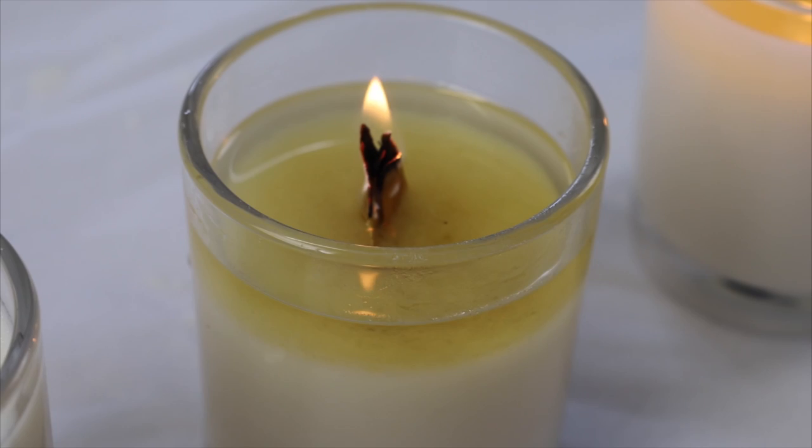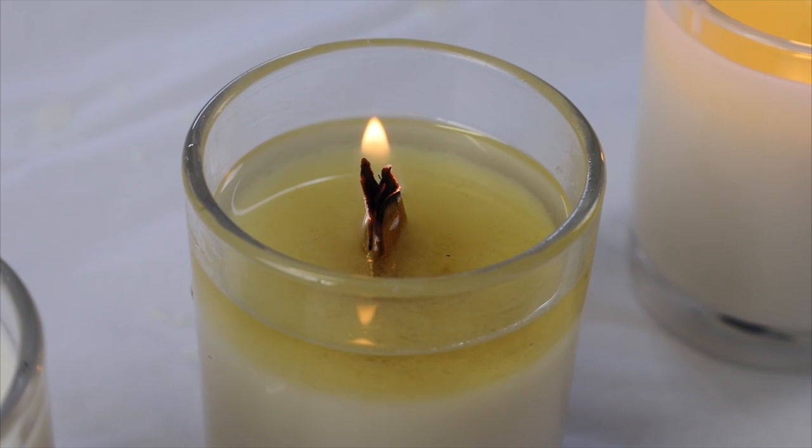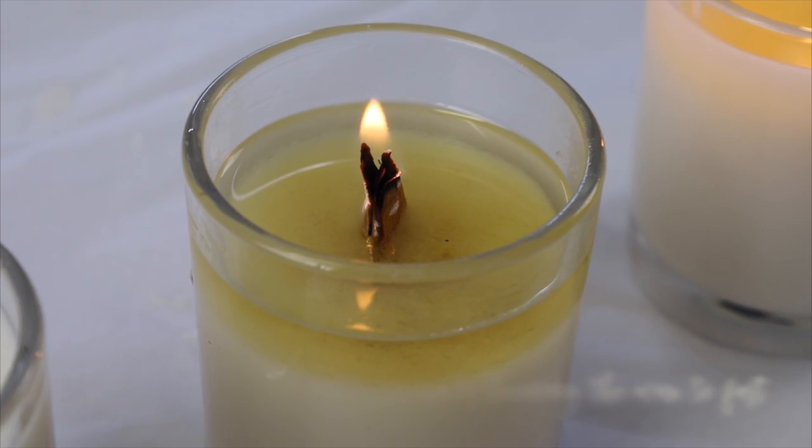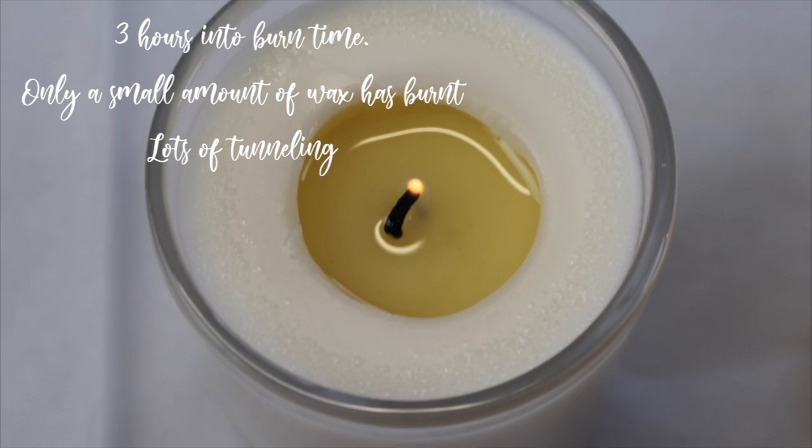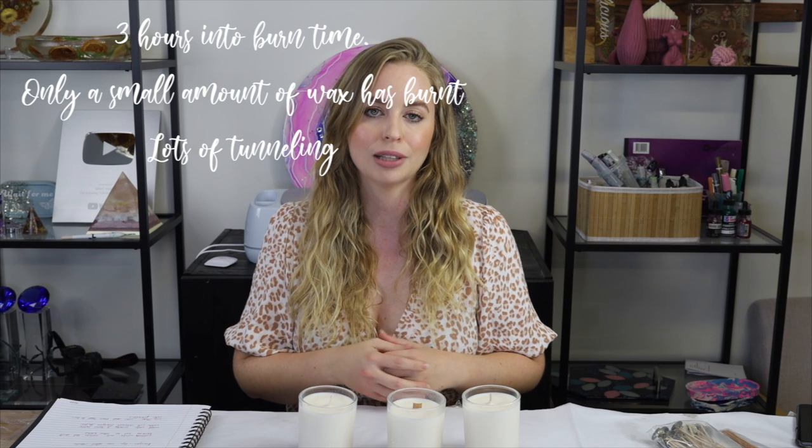A wick that is too big for your container and wax will have a really high flame, possibly sooting around the edge of the candle, and may produce a little smoke. It will burn through the wax — your fuel — very fast, shortening burn time, and can get quite hot to touch, especially in a glass container, potentially cracking it from too much heat. A wick that is too small will cause a lot of tunneling because it won't heat up enough to burn through the fuel in the container, the candle is likely to extinguish itself while burning, you won't get a great hot throw, and you won't get a great burn time either.